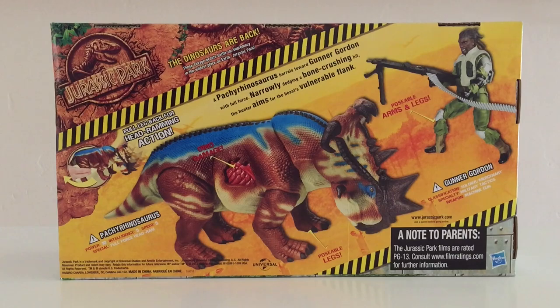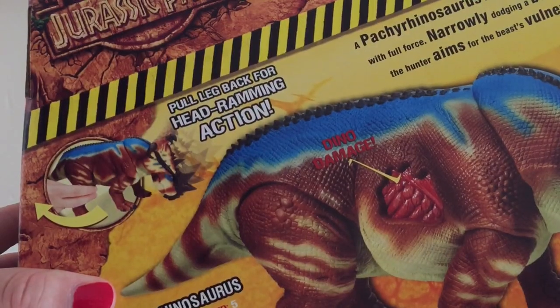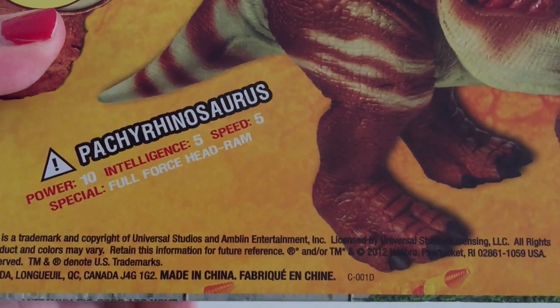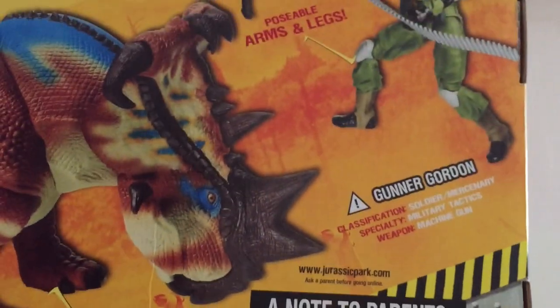The back of the box is equally terrific. Really love the vibrant yellow colors. It's got something of a Jurassic Park looking embossed logo that says the dinosaurs are back — these savage beasts battle for supremacy in the wildest place on earth, Jurassic Park. You can see the Dino Tracker with the machine gun and the Pachyrhinosaurus. The Pachyrhinosaurus is a little exaggerated compared to the actual toy — it's definitely airbrushed. It says pull leg back for head ramming action, and for the Pachyrhinosaurus it says power 10, intelligence 5, speed 5, special full force head ram.